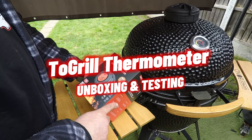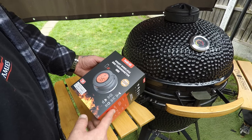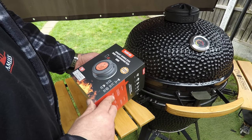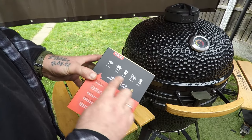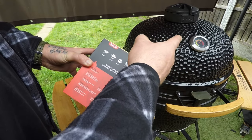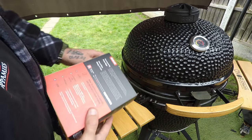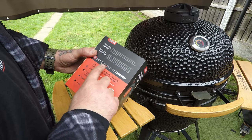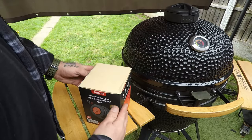Hello, today I'm going to be looking at the Tugo grill thermometer digital wireless thermometer. It's compatible with a lot of grills — Kamado grills, which is that one there. We're going to be changing the old trusty one. You can download the app on it, so yeah, that's how it looks. Let's take a look inside.